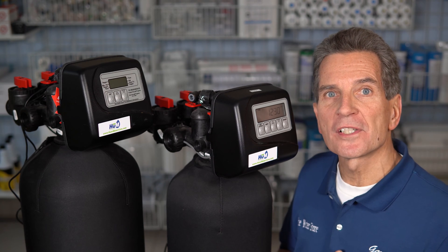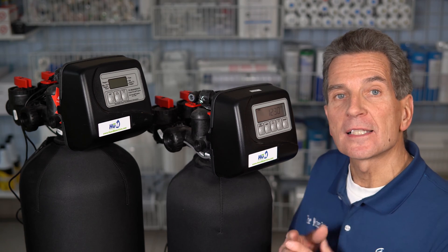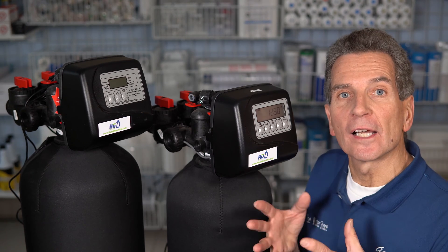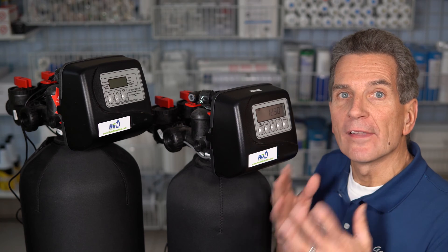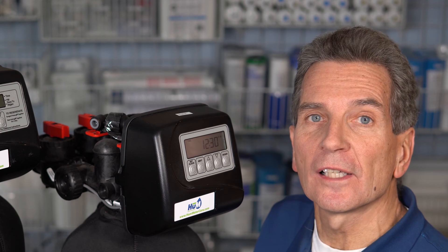Pretty much most water softeners installed over the last 15 years have a meter built inside, and what that does is register how many gallons of water your family is using. Based on that usage, it knows when it's time to regenerate or clean itself. So if your water softener doesn't know how many gallons you've used, it doesn't know when to clean itself, and that's when it stops working.